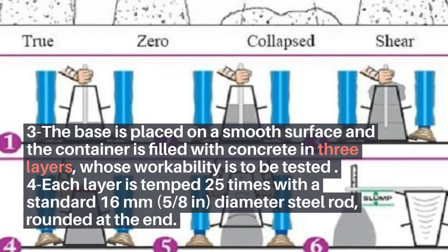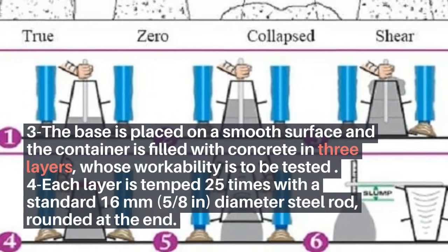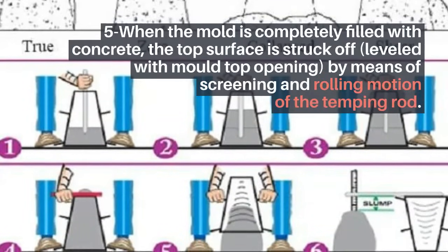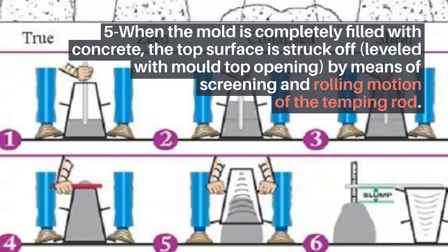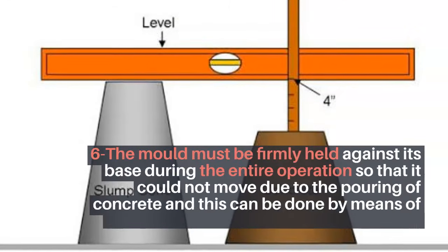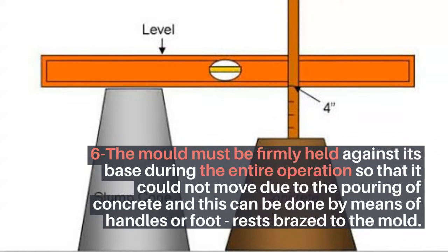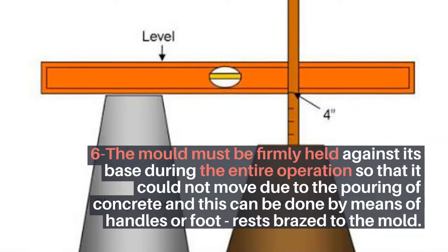Step 4: Each layer is tamped 25 times with a standard 16 mm (5/8 in) diameter steel rod, rounded at the end. Step 5: When the mold is completely filled with concrete, the top surface is struck off and leveled with the mold top opening by means of a screening and rolling motion of the tamping rod. Step 6: The mold must be firmly held against its base during the entire operation so that it cannot move due to the pouring of concrete — this can be done by means of handles or foot rests braced to the mold.